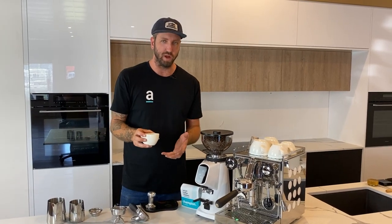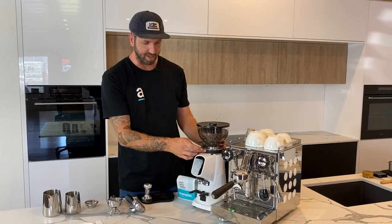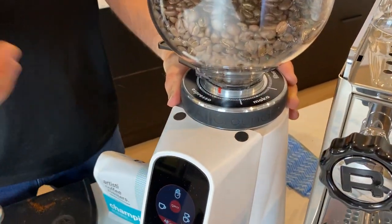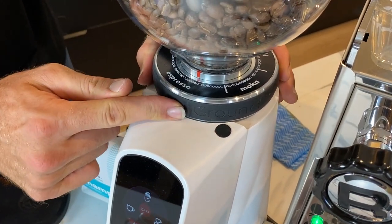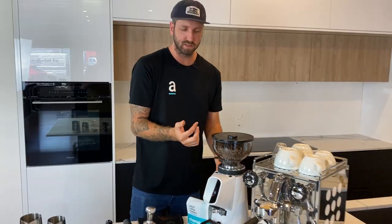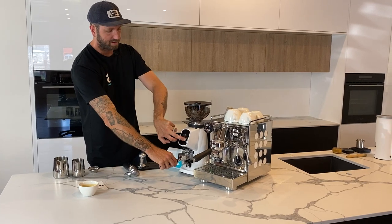As you discover more about your machine, you'll learn what speed and what the coffee looks like at its best. To me this is a little bit sour because it ran a little bit quick, so I'm just going to change my grind to be a little bit finer — that's going to slow the coffee down. I'll make a very small change on the grinder and see where we're at.